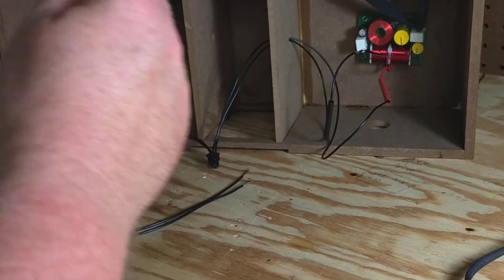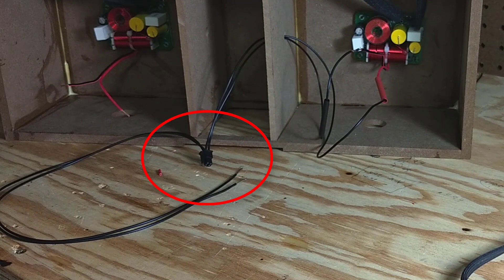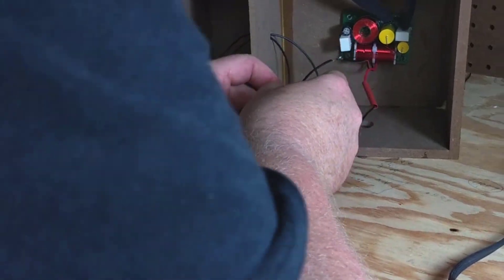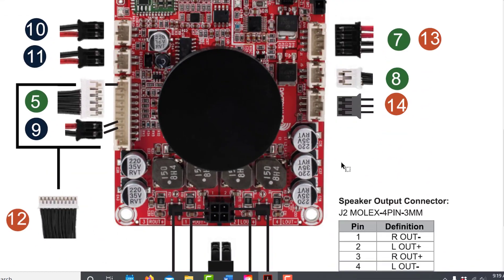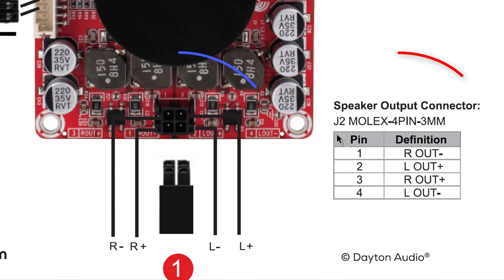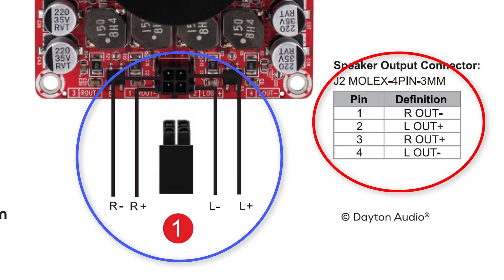Hang on before you start soldering those wires together — there's something you've got to know. The speaker wires connect to the board right here, and the connector that comes with the kit uses four unlabeled black wires. The good news is they include this information in a schematic with the amp. Grab some shrink wrap, some tape, and something to mark the wires. Dig the instructions out and mark the positive and negative for the right and for the left. That way you don't have to keep going back to the instructions. Go ahead and color-code those wires. Parts Express — how hard is it to have four different colored wires on the speaker connector?